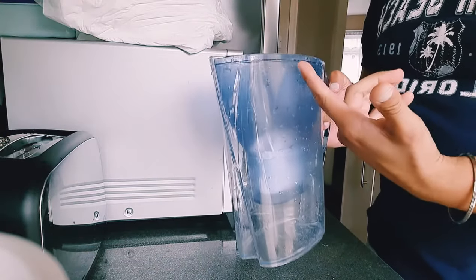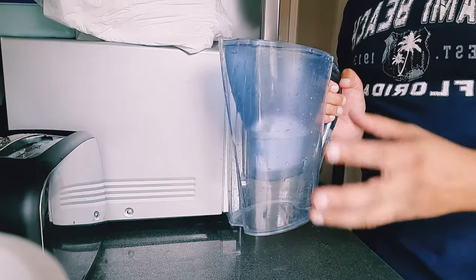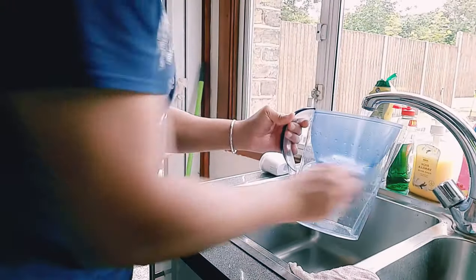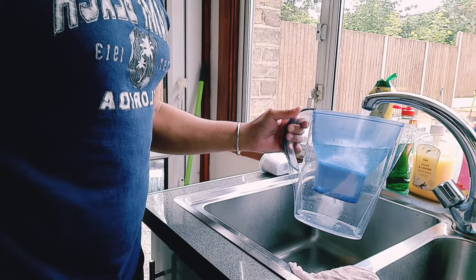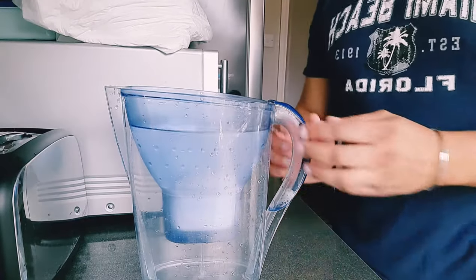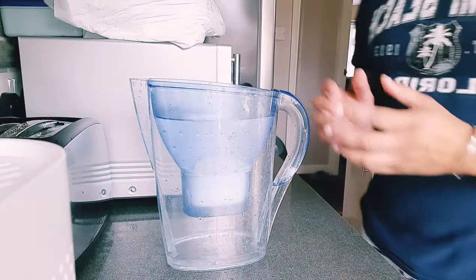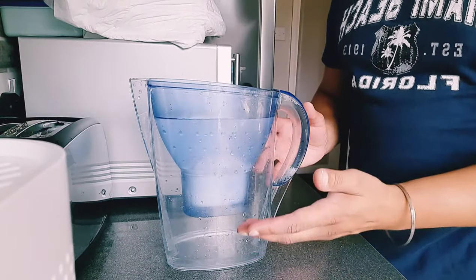Now we'll fill up with tap water all the way to the top and let it drain out into the jug. As you can see, this will now start dripping into the jug at the bottom. We won't have this as drinkable water just yet — this is just to clean the filter out once more.